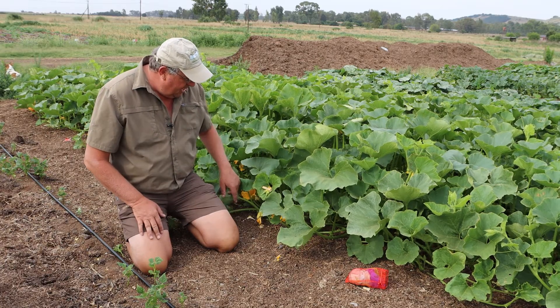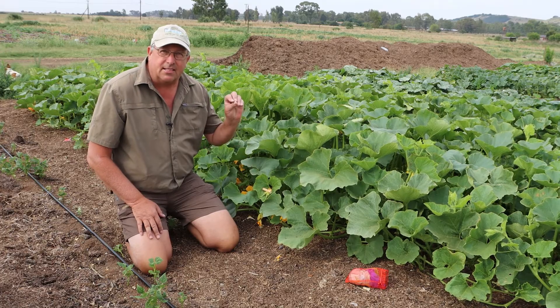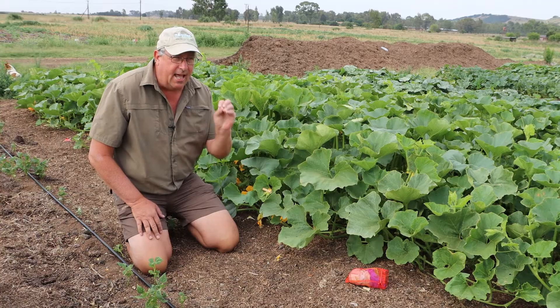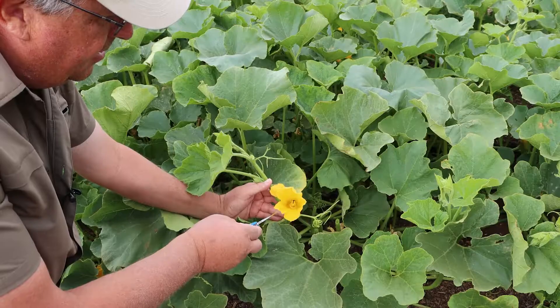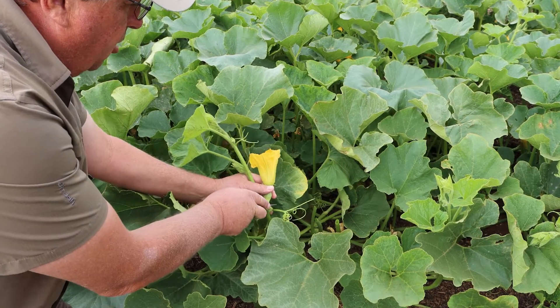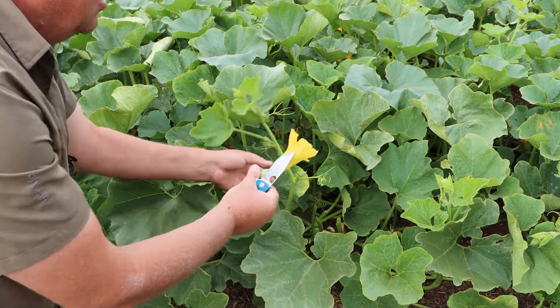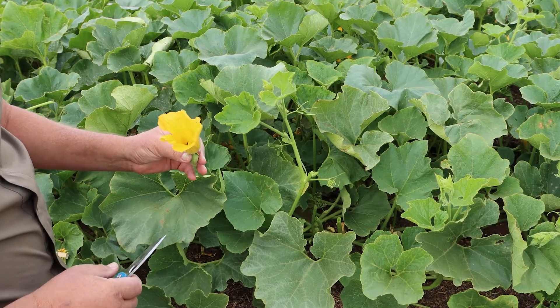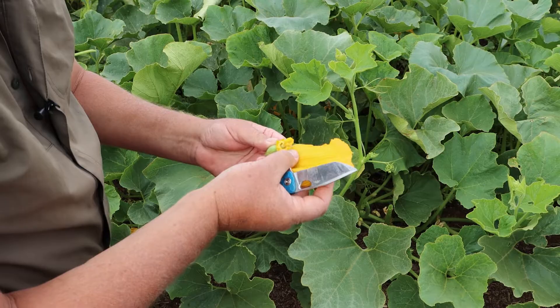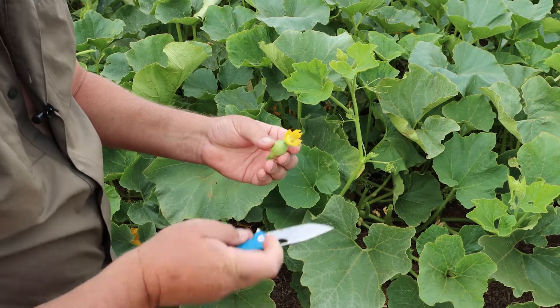Let us show you a step-by-step process on how to hand pollinate and how to ensure that your seed remains pure. This flower is a female flower that was not closed last night — we must have missed it while working here yesterday. So I'm going to strip this female flower so we can see exactly what needs to happen.